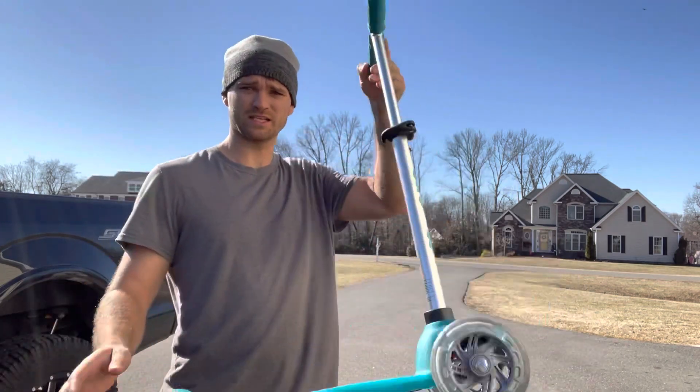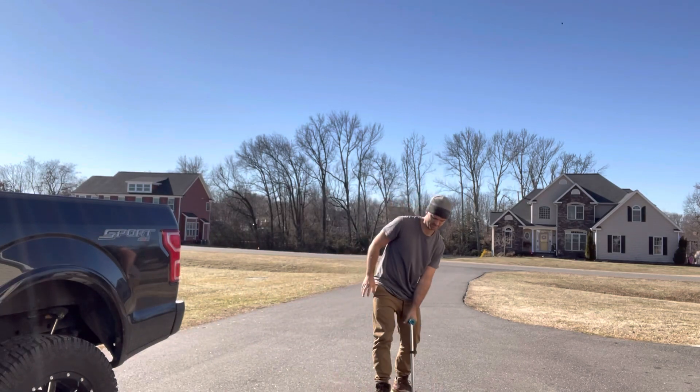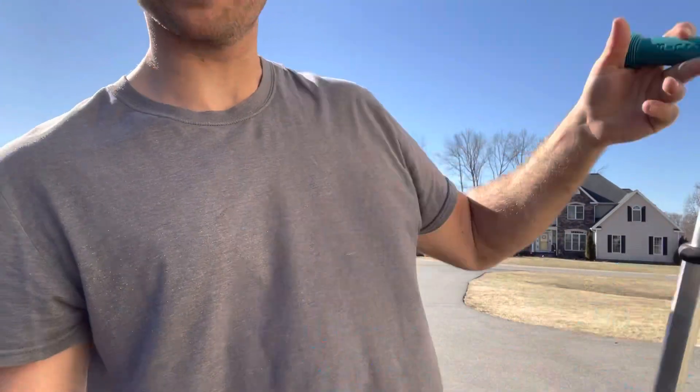The other day I saw a kid at the park riding a scooter and I wanted one, so I went out and got this. Then I realized I'm too heavy for it — weight limit 60 pounds. Oops.